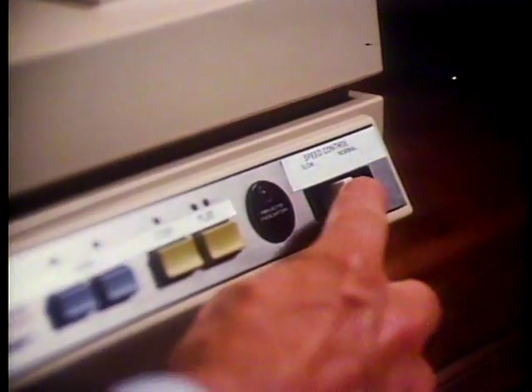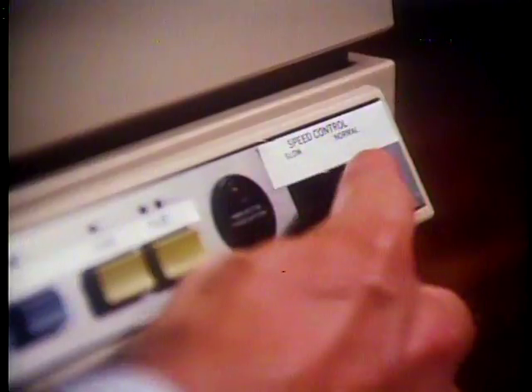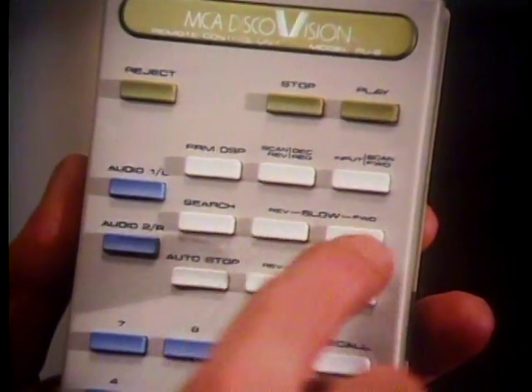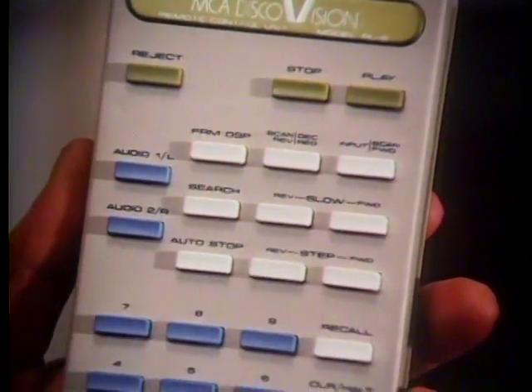So that you can control the rate of slow motion, we've incorporated a speed control slide on the player panel. You can adjust it to speed the picture up or slow it down. Now it's your turn to practice using the controls I've just shown you. I'm going to give you a short piece of sports film to practice with. You're going to practice using these buttons: stop, play, slow, forward and reverse, and step forward and reverse. You can also try out the slow motion speed control slide.